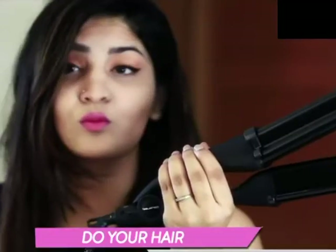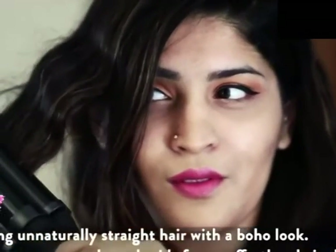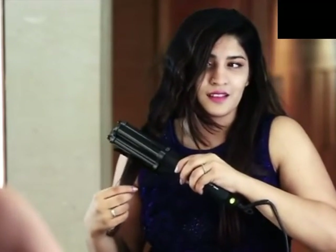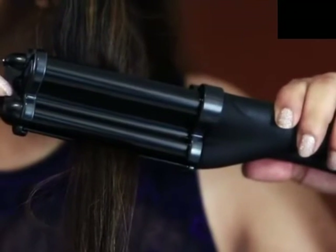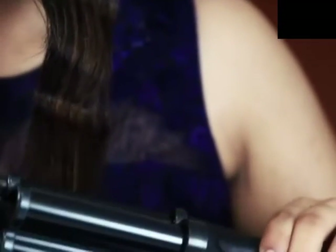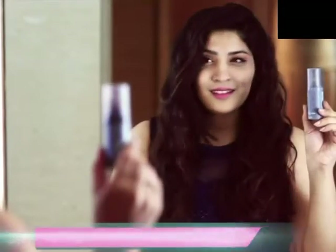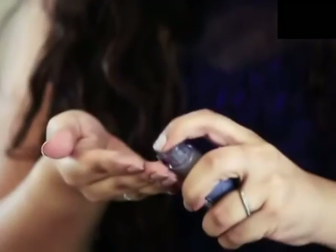I've already done my hair but I'm going to show you how easy it is to use this Coriolis The Big Wave to give your hair that perfect beach wave. To make sure your hair looks shiny and not frizzy, use this Tony and Guy Classic Shine Gloss Serum to finish off your look.